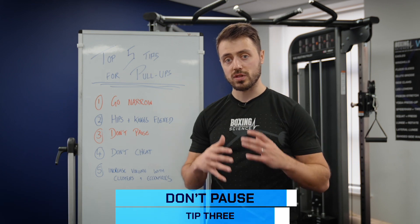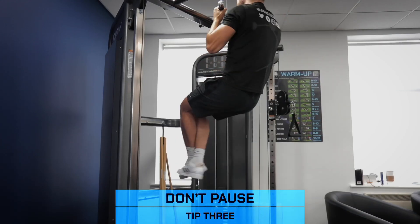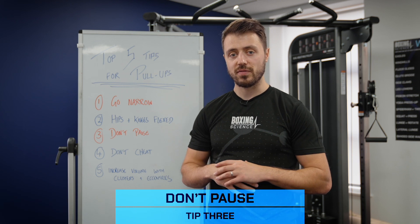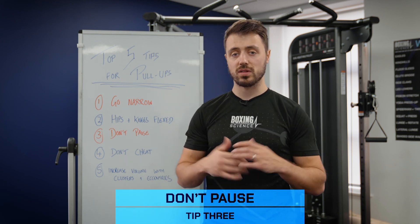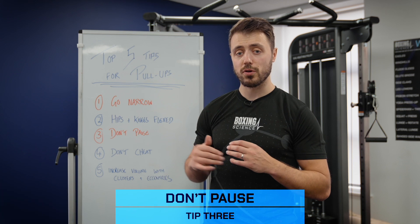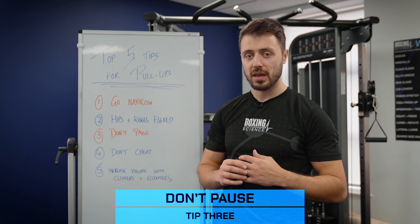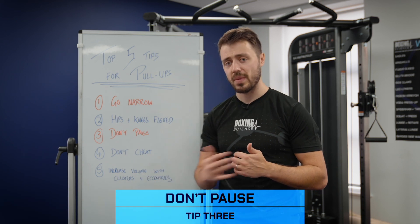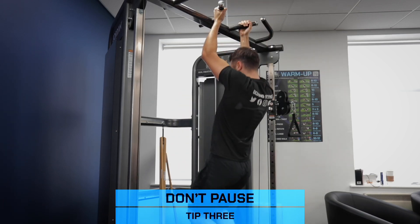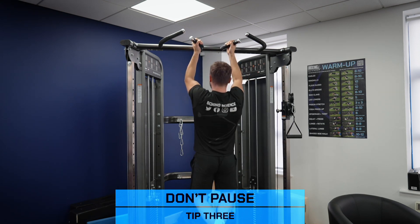Tip number three is don't pause — specifically, don't pause at the bottom. A lot of boxers and athletes, when they're struggling with pull-ups and get to the eighth or ninth repetition, tend to have a little break at the bottom. This takes away the stretch-shortening cycle of the lats and takes away that momentum, making the exercise harder. We also want to improve the stretch-shortening cycle of the lats because this can transfer into combination punching. If you're struggling through a set, either perform clusters — which we'll mention in tip number five — or have a little pause at the top. Squeeze the lats at the top and take your rest time there rather than at the bottom.